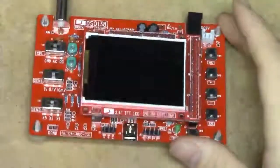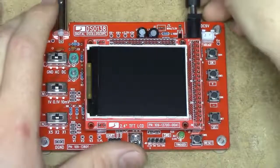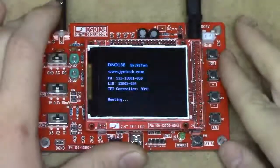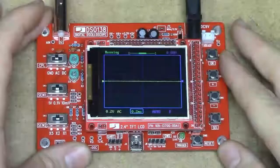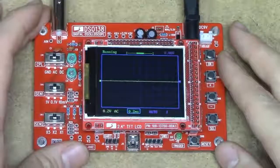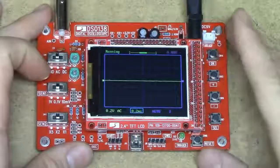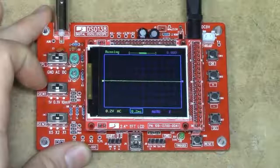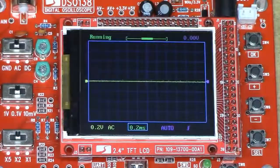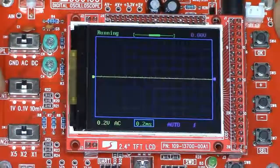Peeling off the protective film reveals a matte LCD — I thought it was going to be shiny. Applying about 9V DC, it does boot up, showing the JYEtech.com logo and then a live trace. The first time I powered it up it had that DC offset issue, which I fixed. The manual does tell you how to do the DC offset calibration, but I haven't managed to enter the zero-volt calibration mode again, so I can't demonstrate that feature.